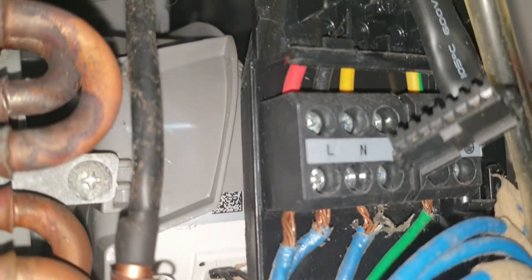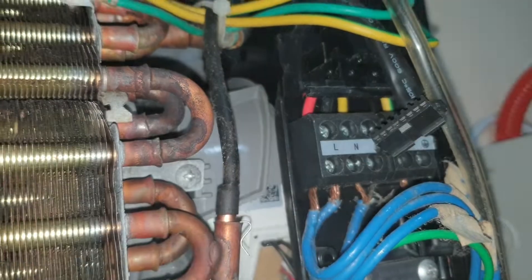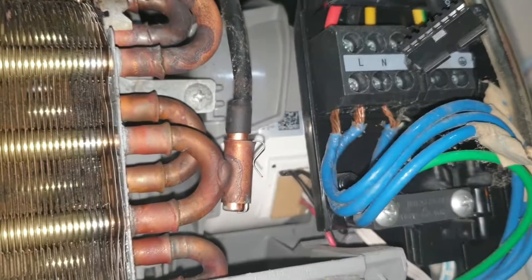Iwasan nyo lang mababasa itong mga wirings. Usually may cover ito pero tinanggal natin dati nung kinabit natin ito — nung una pa lang itong buong unit, tinanggal sya para madali sya ma-access. Although, pwede ko naman syang coveran ulit pero okay na yan. Basta huwag lang sya mababasa.